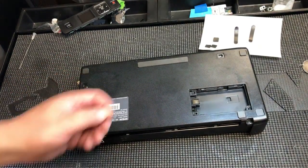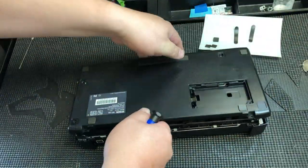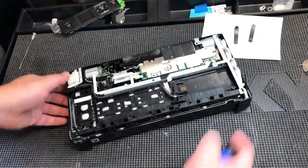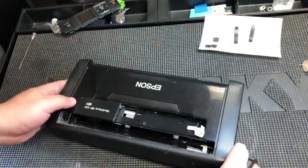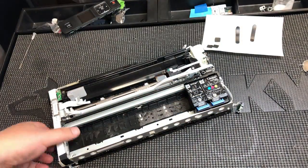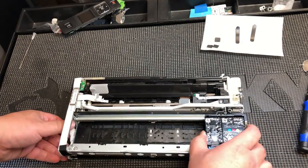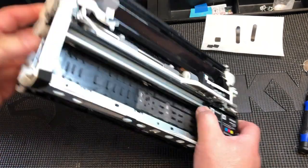To fix the broken pin, the first thing we need to do is remove the case from the printer. I have an uncasing video in detail on how to take the case off — I'm not going to repeat it here. I'll post a link above and in the description. Follow that video, take the case off, and then come back here.